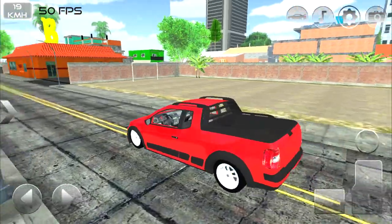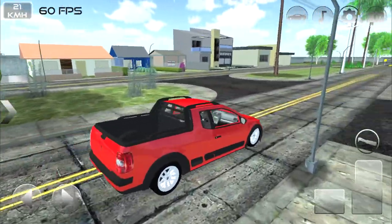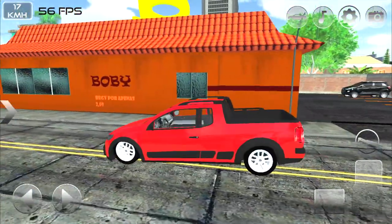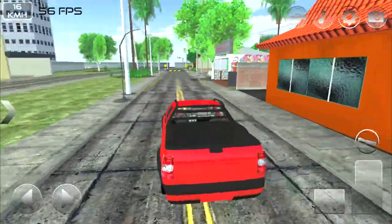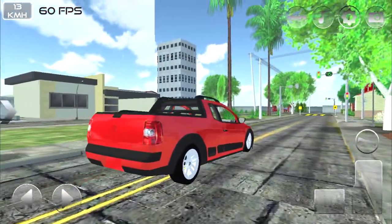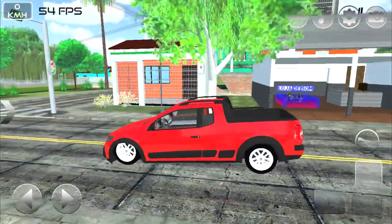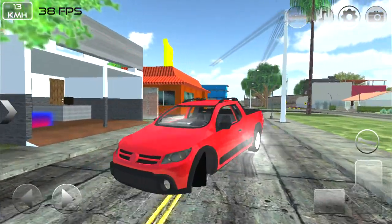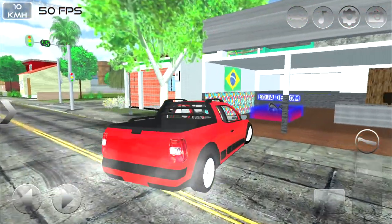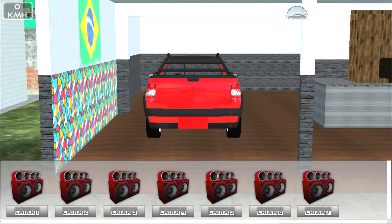Mais um campinho aqui — vamos dizer que é uma quadra, que não é de grama. Se liga, tem vários modelos de casa, desde casa mais simples até casa mais grande. Olha uma Eco Sport parada — que da hora! Se liga nessa casa, os prédios ali... tem um sinaleiro, loja de som — opa, já achei uma coisa boa aqui!